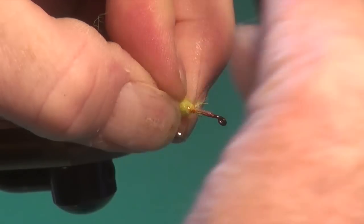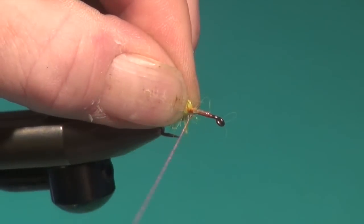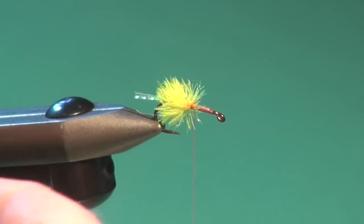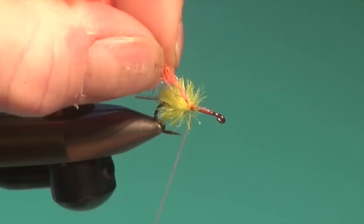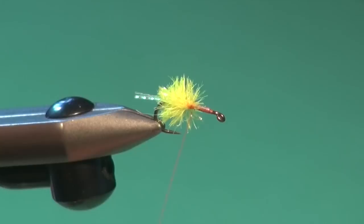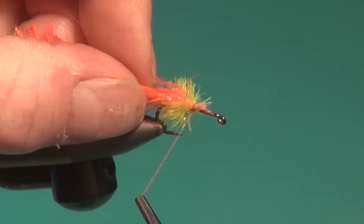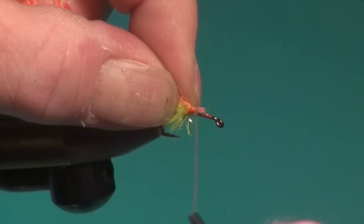Zigzag the thread through with a couple of wraps in front, trim away the excess, and stroke and sweep any fibers that are forward back as best you can. We've got a little vibrant butt. Then the front section uses the fluorescent orange fritz — this is the 15mm gel core. Do the same again: strip away the fibers with thumb and forefinger, secure the exposed thread stem right up tight against the yellow fibers, and wind forward.